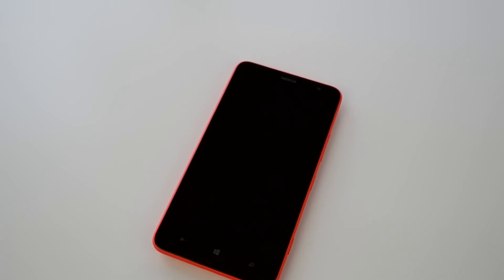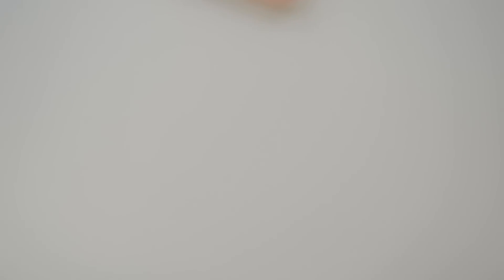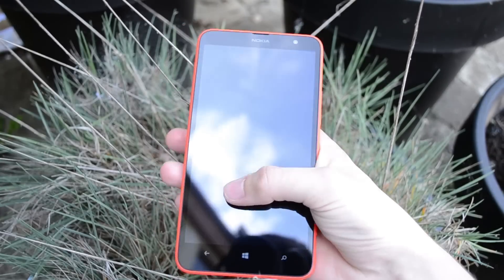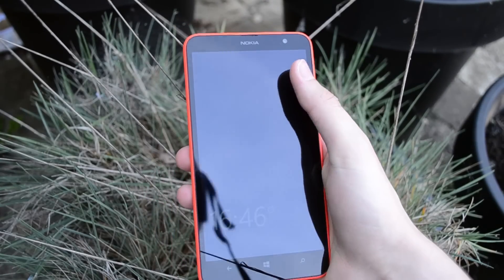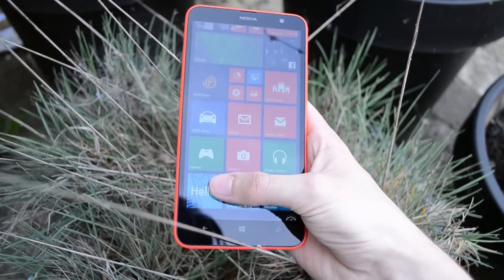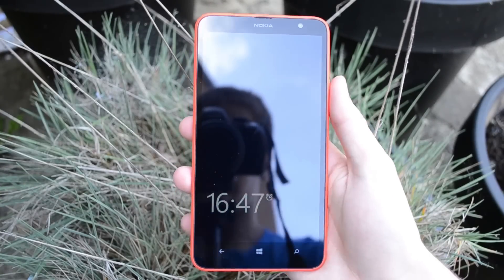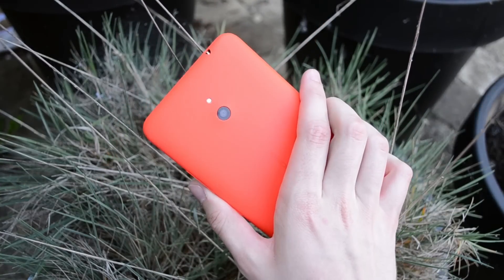Now let's have a look at the Nokia Lumia 1320 review. To start off, I want to take a look at the design. You cannot look at this phone without noticing that it is very, very big, and the reason for that is because it has a 6-inch display. With a 6-inch display your phone is very big, and you really need to think about where you're going to place the buttons, because when you have smaller hands you still want to be able to use the phone without any problems. Nokia did a pretty good job on that.